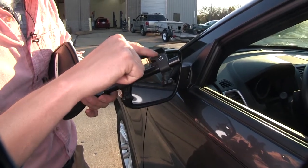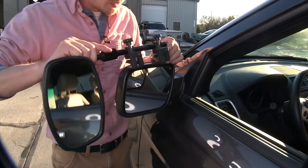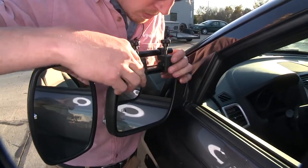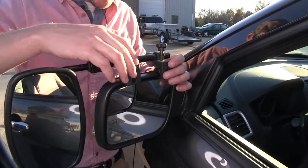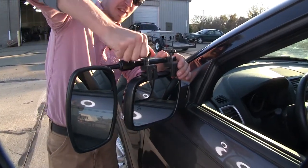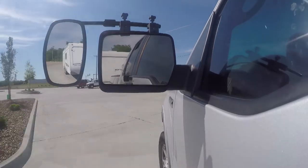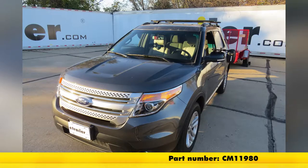The housing is going to go in between our rubber pad here and the bottom portion of the clamp. Once we feel that we've got them opened up enough, let's go ahead and turn it back over and set it in place. I'm going to make sure it's all the way on. We're also just going to center it up with the mirror here and then we can go ahead and tighten them down. It's that easy. And now we're ready to tow. And that's going to complete our test fit on the SEPA Universal Bar Clamp-On Towing Mirror, part number CM 11980 on our 2015 Ford Explorer.